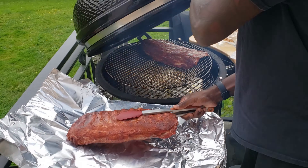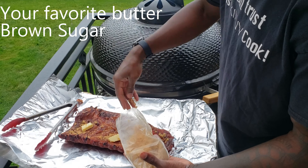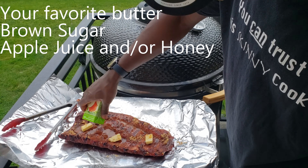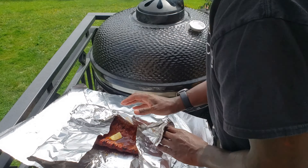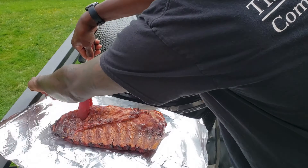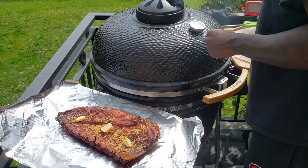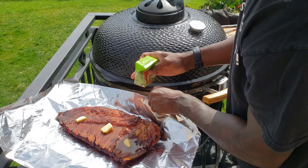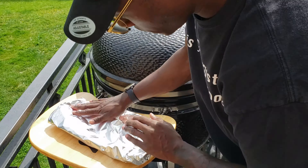A little over an hour in, I'm going to let them go a couple more minutes and then it's time to wrap. Make sure you wrap before you get to that color you're looking for because they will continue to get a little bit darker. Go ahead and add butter, light brown sugar, apple juice, or honey — you can use either one or both. Get both racks wrapped up and then throw them back on the grill for probably another hour and a half. You're looking at between three to three and a half hours total for the cook process.